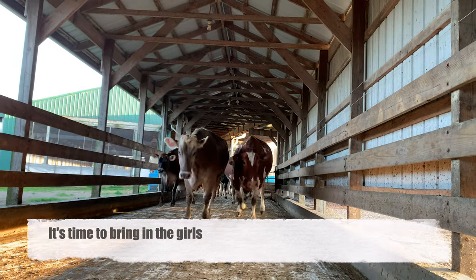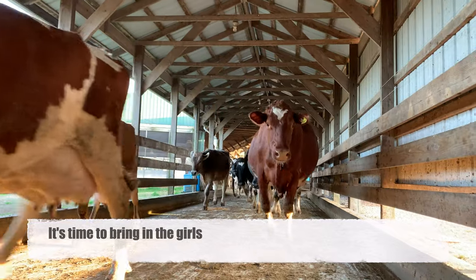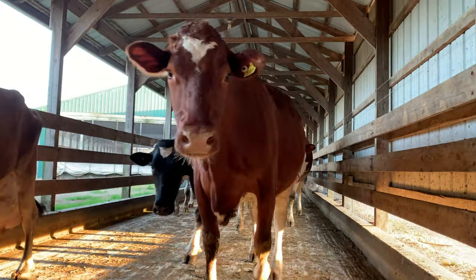It's time to bring in the cows. They are so excited to come in and be milked. Some of them want to be the first ones in the parlor.